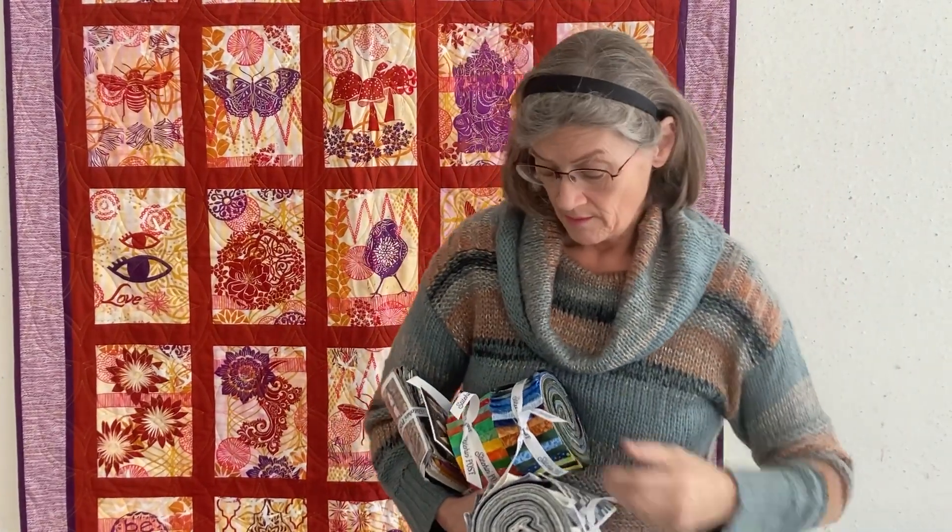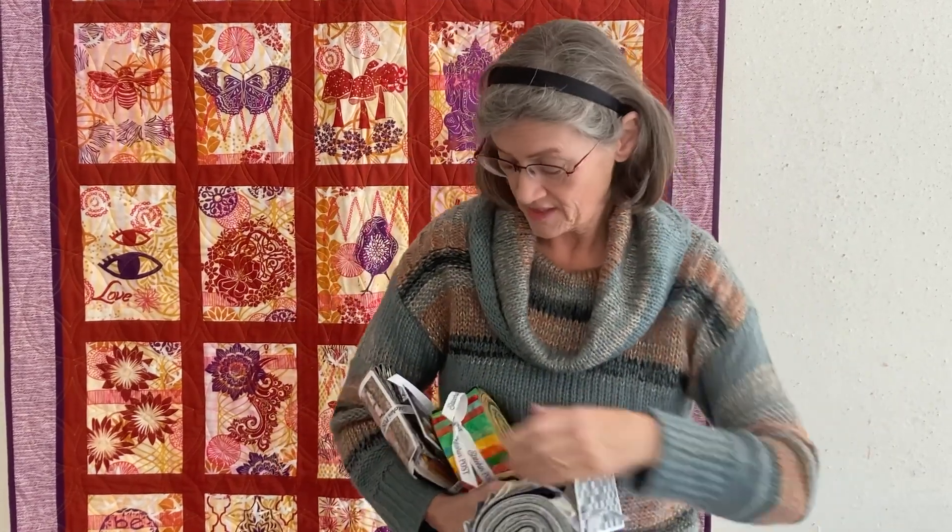These are our pre-cuts — these are two and a half inch rolls. These are actually originals. We buy our fabric and put it together ourselves, these different ones.